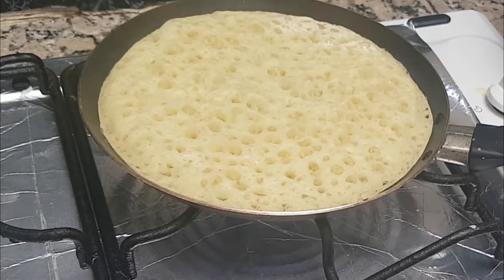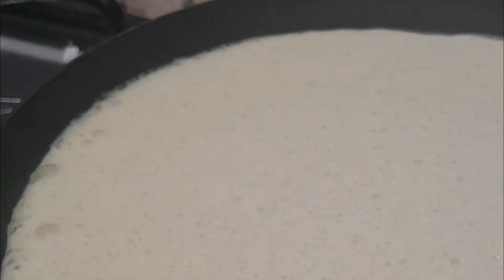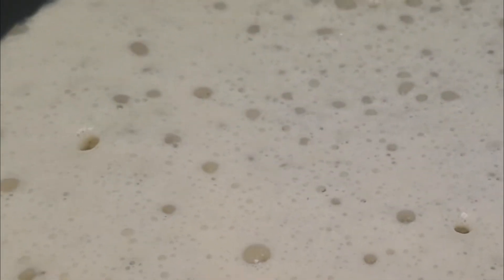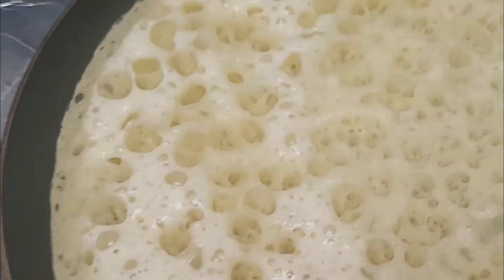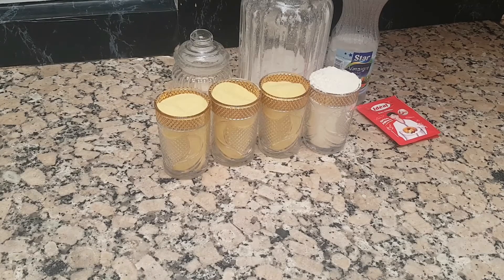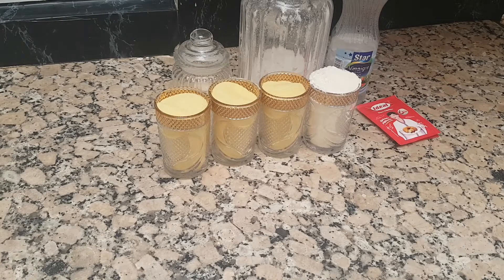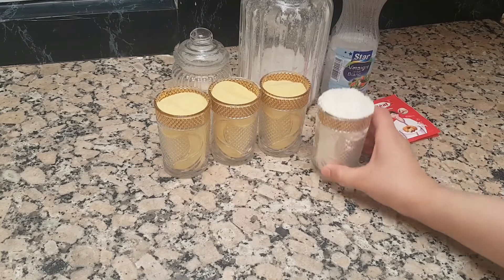Let's get started. Peace be upon you, I hope you are good. In this video, I will show you one of the ingredients that is smooth 100%. The most important thing is that we will need one of these ingredients.